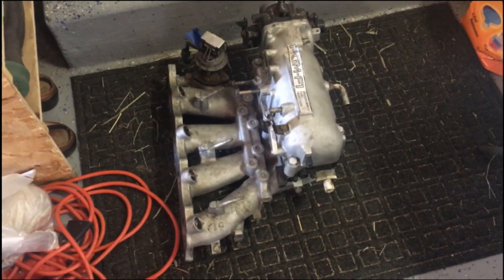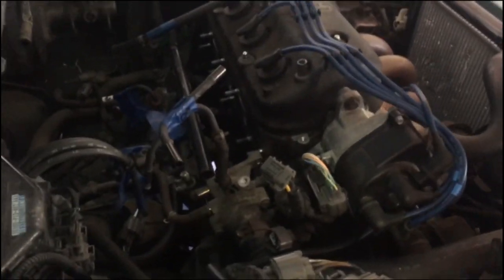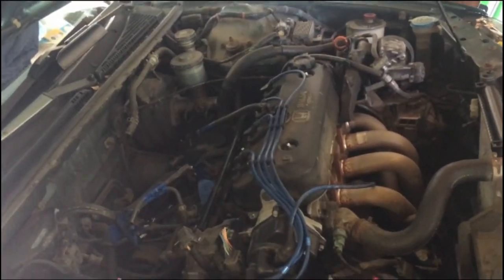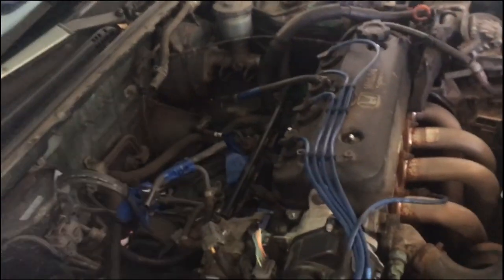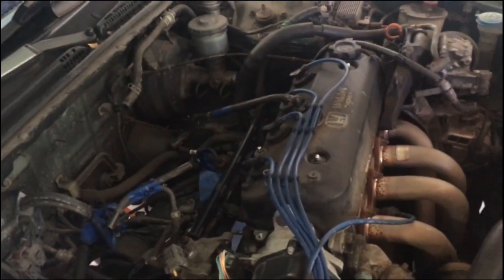We're gonna put everything together because he's got to drive this on Tuesday, so let's get going. We're gonna spray his gasket, put that on, then put the intake manifold on after he cleans some of the oil out from the cylinders. Then we're gonna hook everything back up — there's a lot to hook up — and then we're gonna put the coolant in.